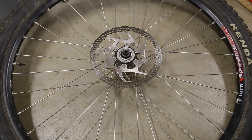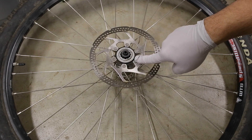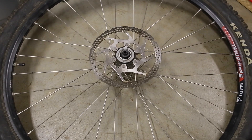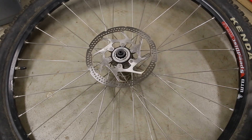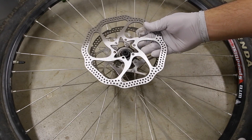Hey guys, so this is an installation video of how to convert your Shimano center lock brake rotor to a 6-bolt adapter. The tools you'll need are basically a center lock tool like this one, your brake rotor adapter, and then the brake rotor you want to go to.